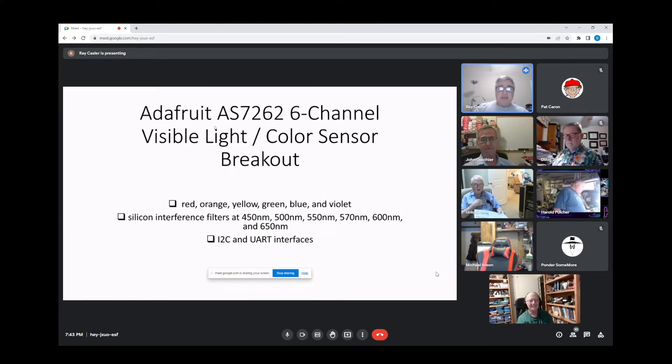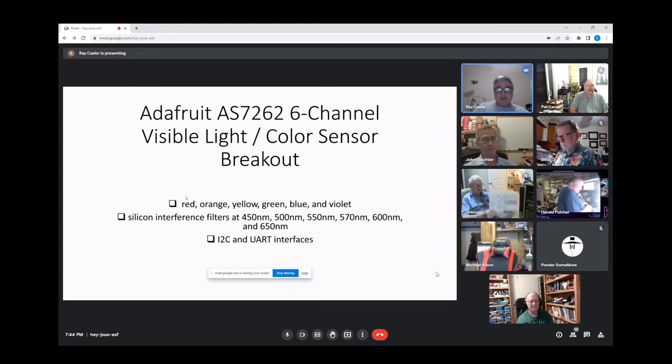I have been playing around with an Adafruit part. It's the AS7262, and it's a six-channel visible light slash color sensor breakout, and it segments visible light into some of the standard colors — red, orange, yellow, green, blue, and violet — using interference filters that have a center frequency corresponding to different wavelengths of light. Actually in reverse order: violet, blue, green, yellow, orange, and red.